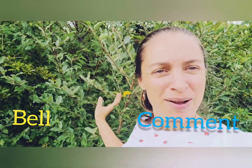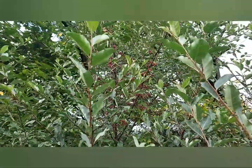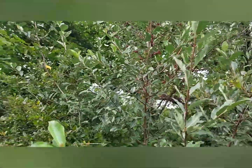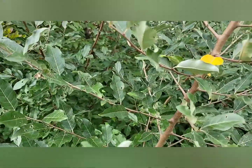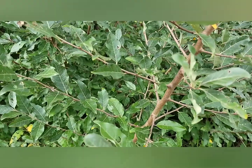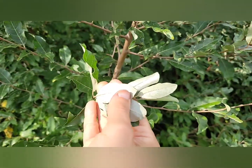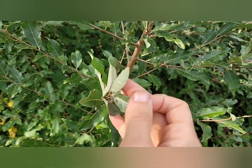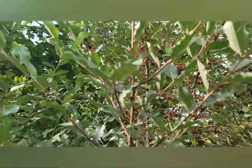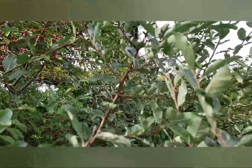Now let's talk about this plant. This is called autumn olive, or Japanese silverberry. It is native to Asia and was introduced to the Americas in 1830. It was introduced as a crop shrub for animals and birds. The berries are up here — I'll grab some; the branches down here don't seem to have any.